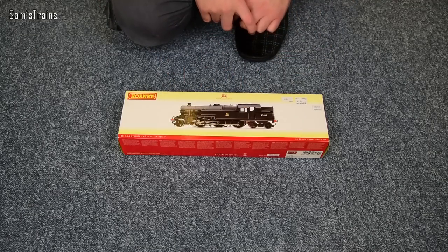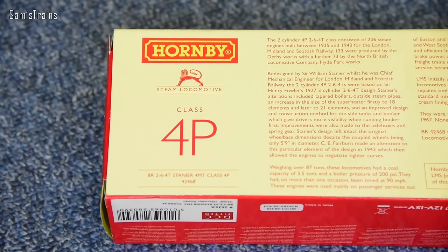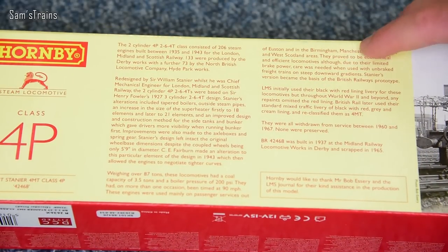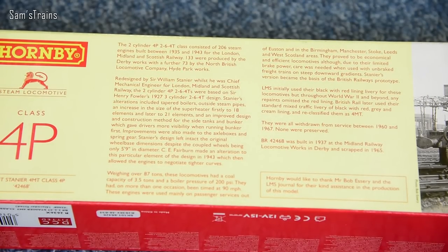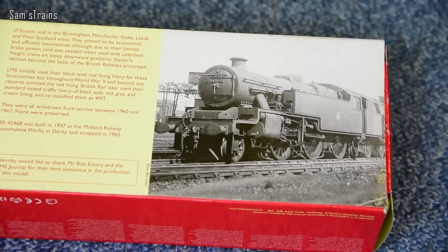Just before I get the box open, I'm going to show you the back of the box. You can see that this is classified as a 4P by the LMS, although this is in the early BR black, so I think it was a 4MT. Yes, there it is at the bottom — Stanier 4MT. I think in the BR days it was reclassified to 4MT. In the middle here you can see there's all sorts of information on the class — feel free to pause it and read it if you like. I will give you a brief history of the 4P later on. On the far side you've got an image of the thing in real life, which also looks like it's in the early BR livery, so that suits this particular model. No drawings of the locomotive design this time — I think Hornby only started doing that a little bit later on.